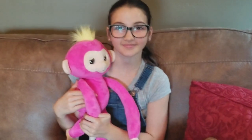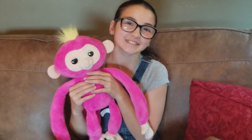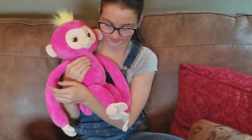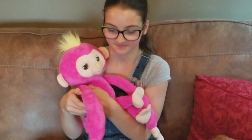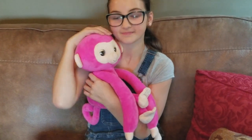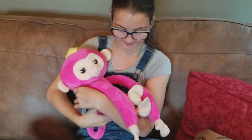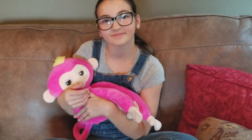We have Bella the monkey out of the box. I just want to mention for parents, she was so easy to get out of the packaging. You're literally just going to need a knife or scissors — it's a couple snips and she's out, which is amazing. Sometimes the packaging itself can be really frustrating when kids are waiting to play with toys. Not in this case — super easy. So another thumbs up for Bella the monkey.